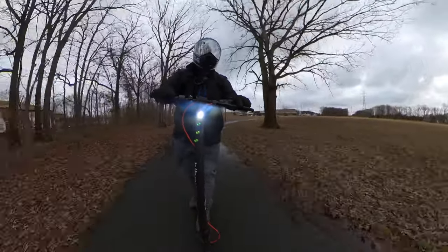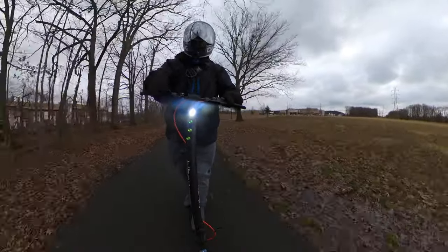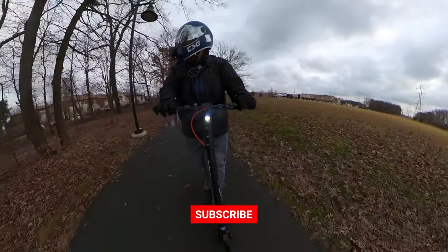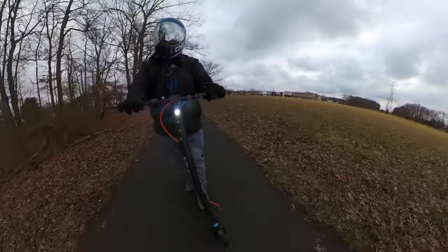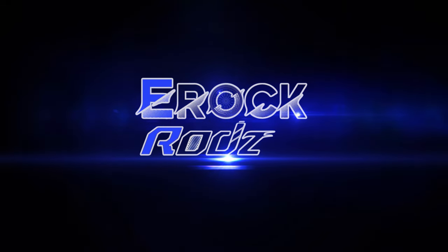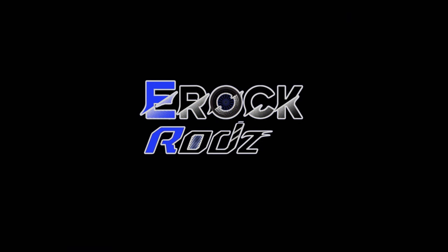Thanks again to my friends at Hi-Boy for sending this out for a review. If you guys enjoy the content, please consider subscribing, hit the thumbs up button — it really helps out the channel. And we will catch you on the next ride. Alright guys, right on. I'll see you next time.